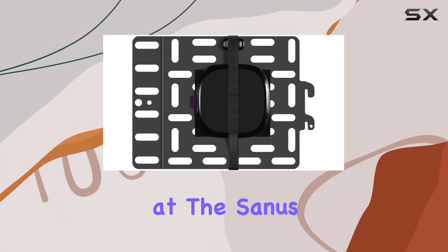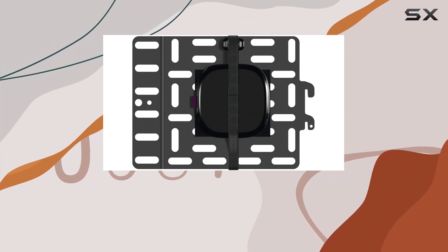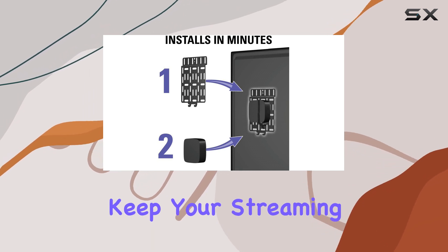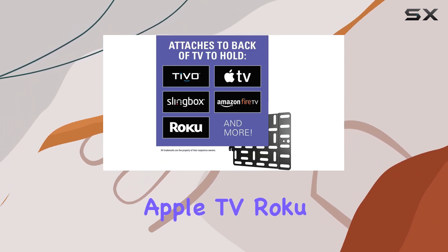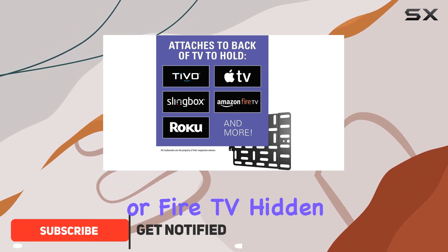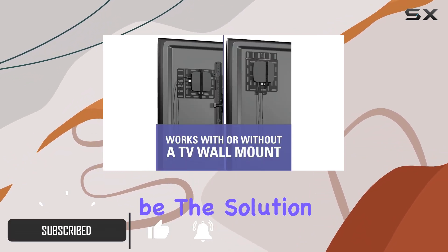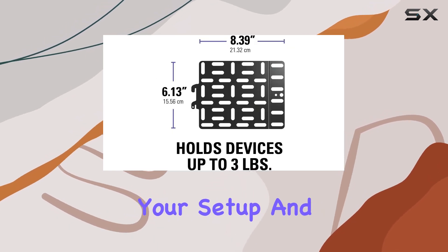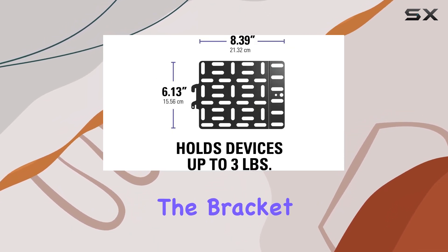Today we're taking a look at the Sanus SSB1B1 streaming media player mounting bracket. If you're tired of the clutter and want to keep your streaming devices like Apple TV, Roku, or Fire TV hidden behind your TV, this might be the solution for you. The sleek black design seamlessly blends with your setup, and installation is a breeze.